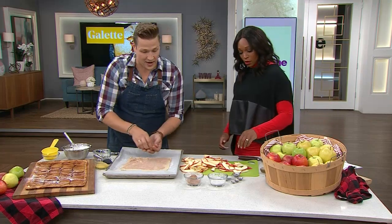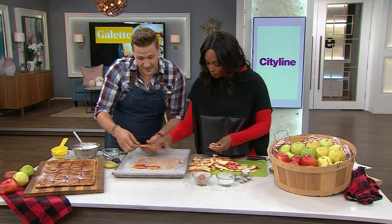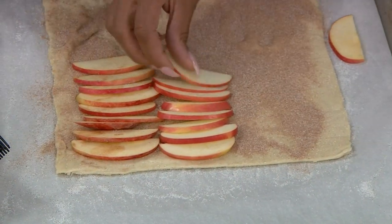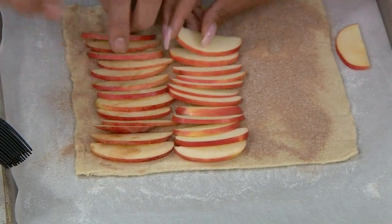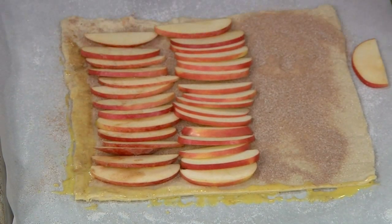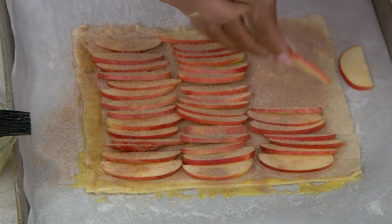Now let's start layering on the apples. Leave a little bit of an edge — there's no right or wrong way to do it. Just grab a handful and get in there. You could even do this with your kids. Once you've layered them all on, add a little egg wash around the edges. This is actually super fast for something that looks so fancy — imagine serving this when people come over. Then a little more cinnamon sugar on top of the apples.